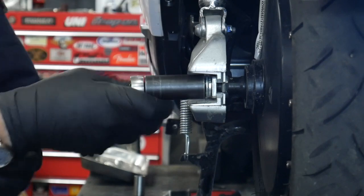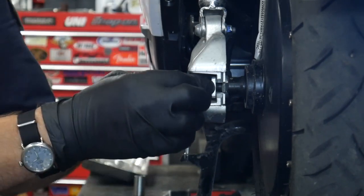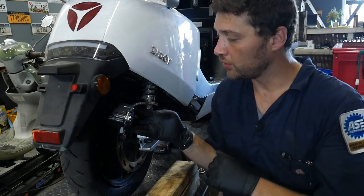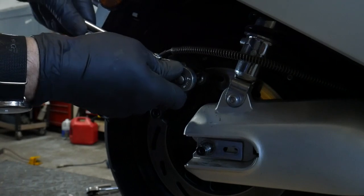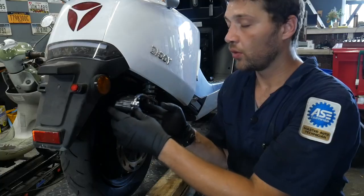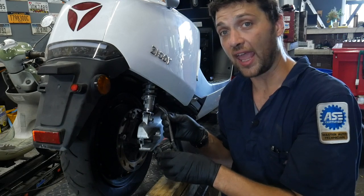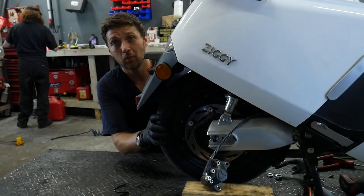Now we can remove the axle retaining nuts and the lock washers. We'll remove the brake caliper by removing the two 6mm Allen bolts that hold the brake caliper to the caliper bracket. With the caliper removed, you'll want to gently rest it onto a surface — it's never a good idea to let the brake caliper hang from the brake line. We should now be clear to remove the rear wheel from the swing arm.